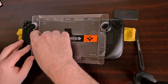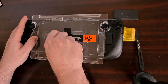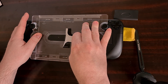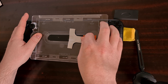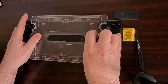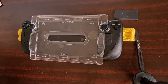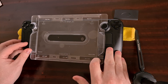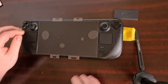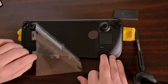Then take the tab at the top and slowly peel it back. At this point it may take some effort to pull off, so just go slow and peel it off the applicator tray. Now remove the applicator tray, set that aside, and you're going to see another piece of film here that we are just going to remove.